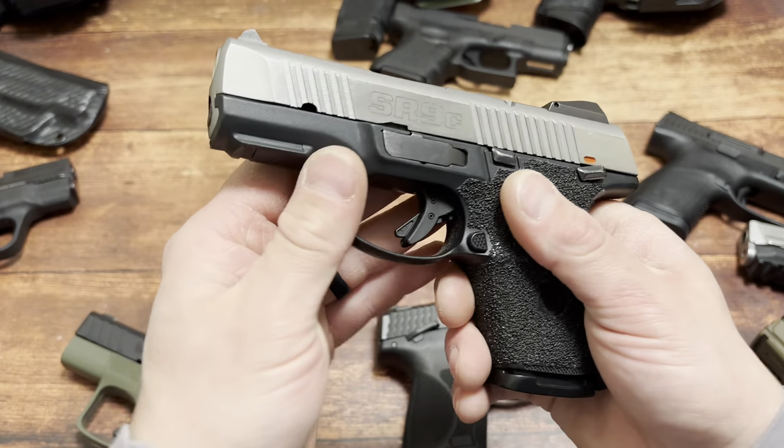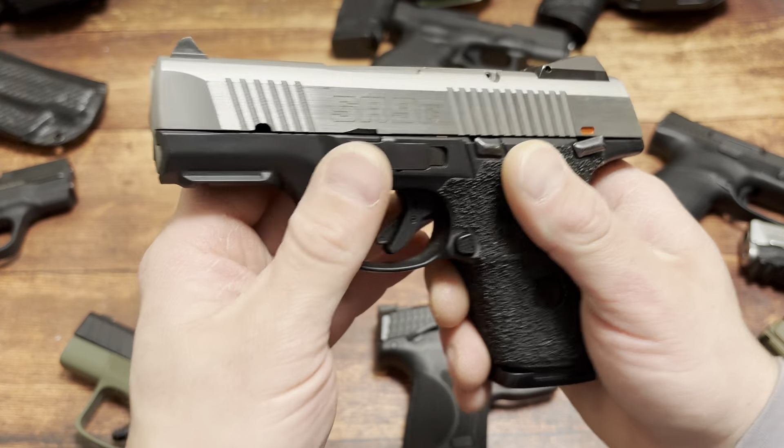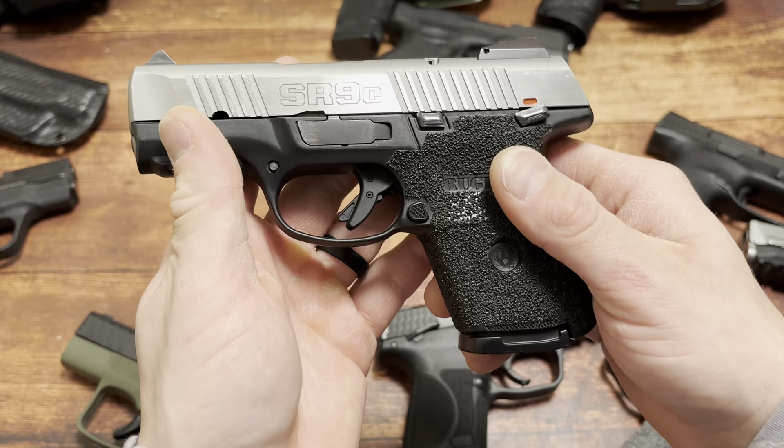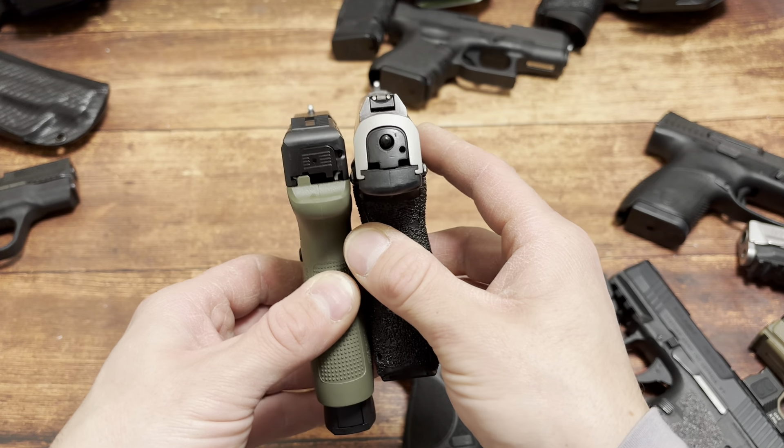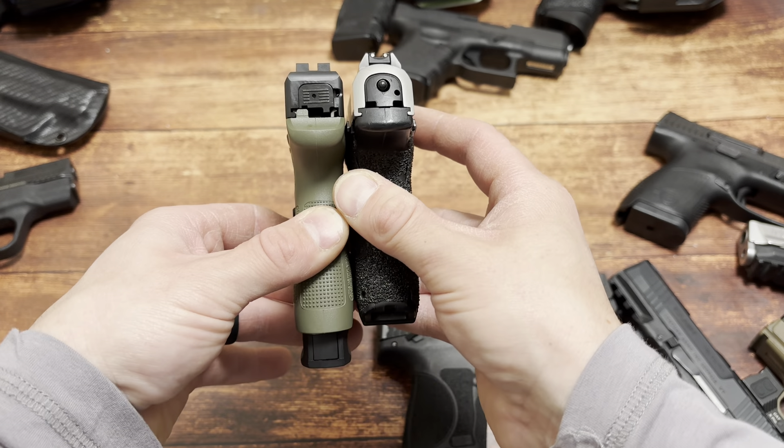SR-9C from Ruger. You see these brand new - or sorry, used, basically new but sold as used for $250 to $300. That's 10+1 versus 8+1 on the left.